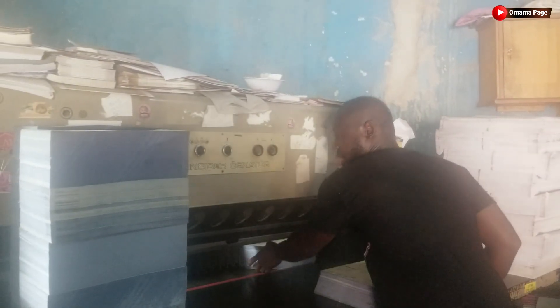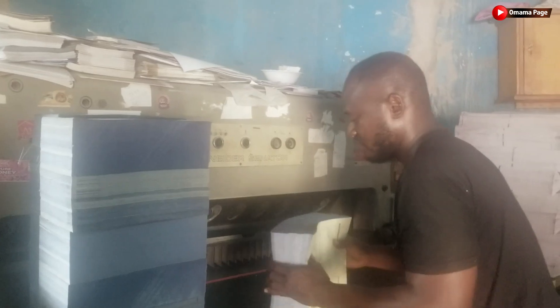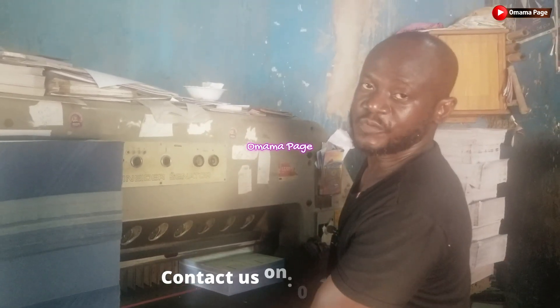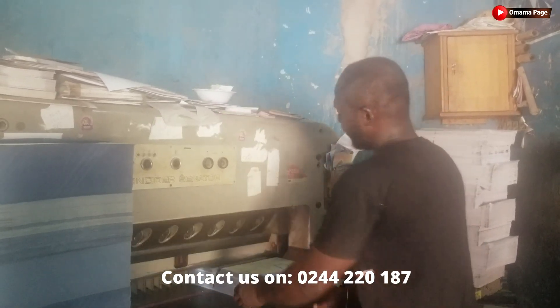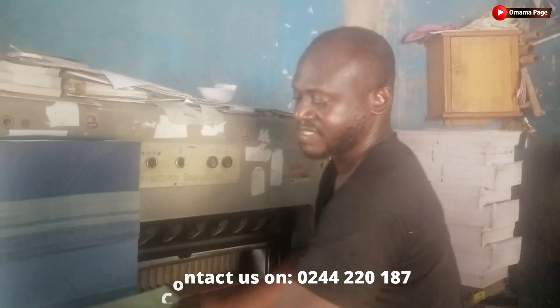As in wedding invitations, flyers, all souvenirs — this is my director's or my boss's contact on the screen. You can call and make inquiries about any printing work.